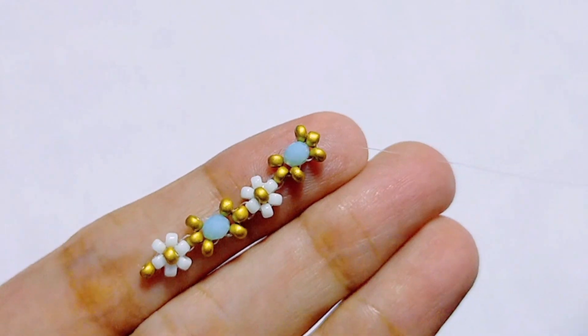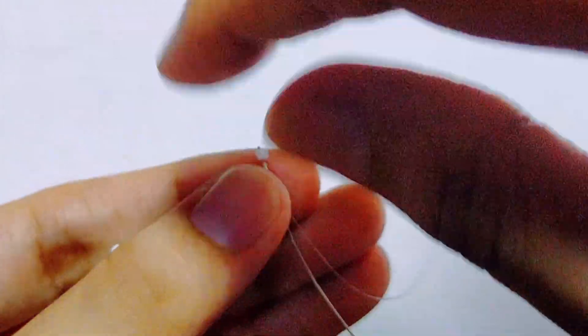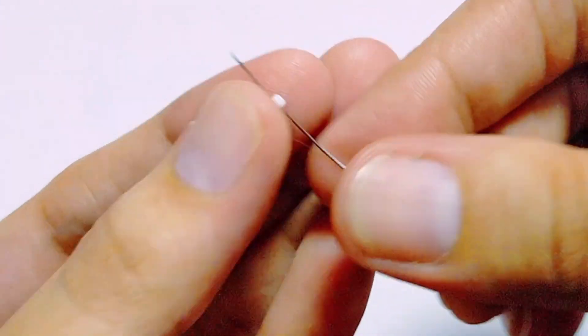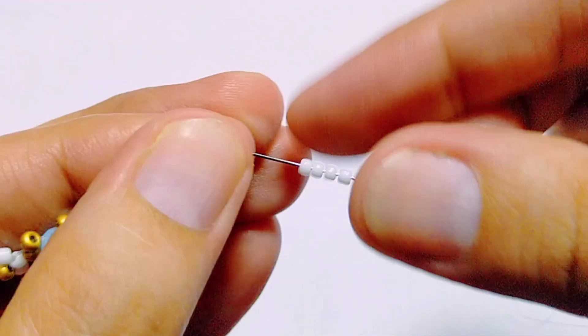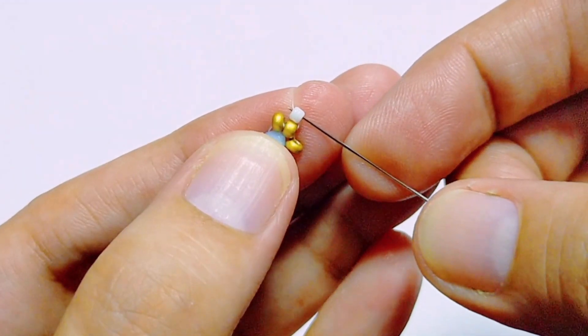We're going to keep repeating this pattern — a flower, then the gold and turquoise accent, then another flower. I'm going to stop talking for a while so you can watch what I'm doing, and I'll meet you towards the end of the bracelet.